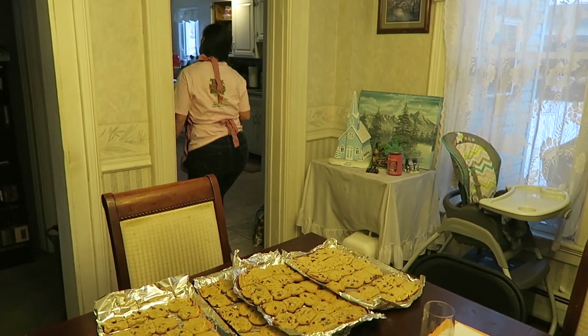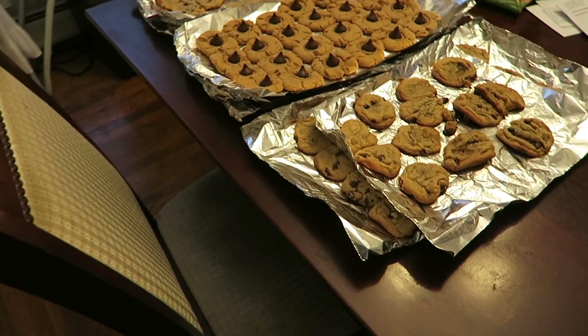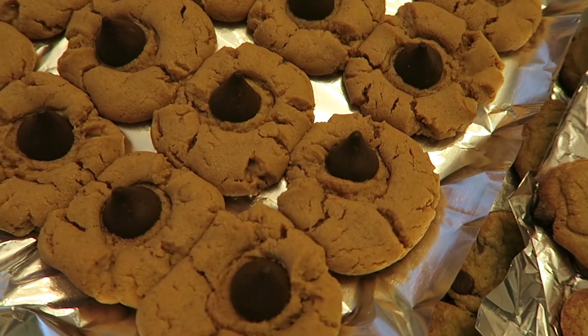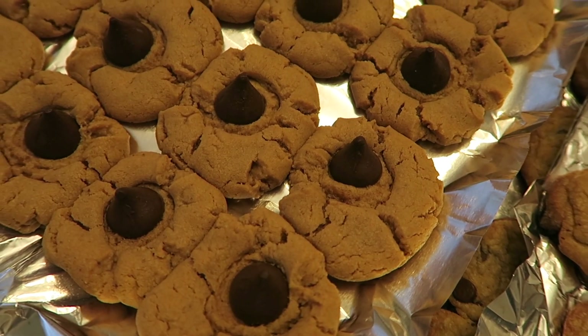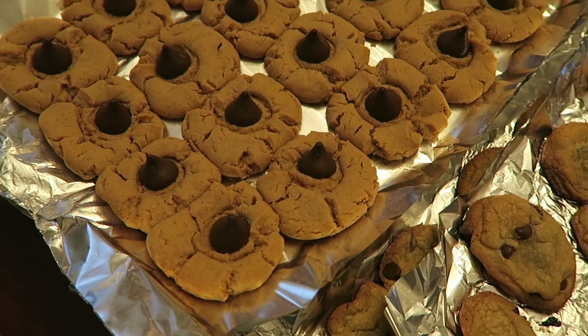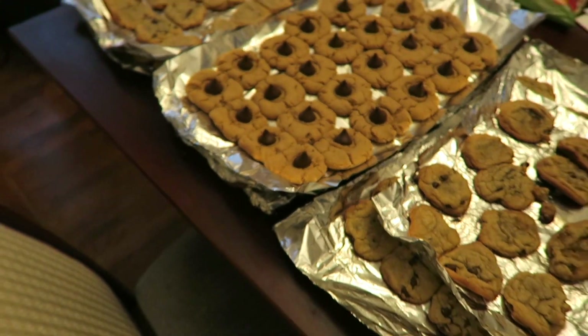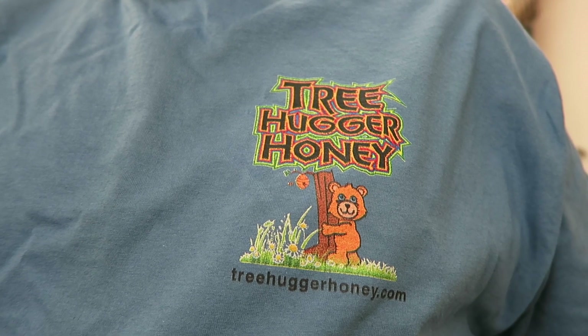Lots more cookies. Peanut butter Hershey Kiss cookies. Yum yum. Hey everybody, Massachusetts Prepper here.